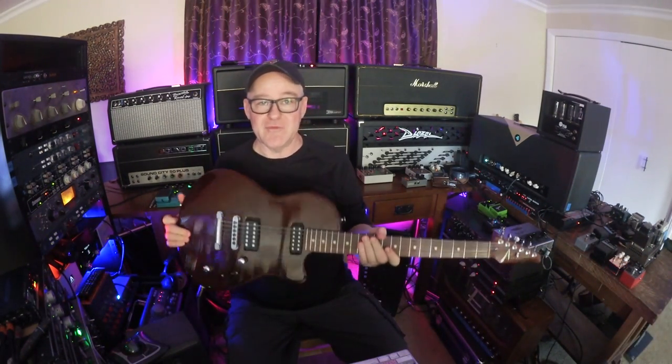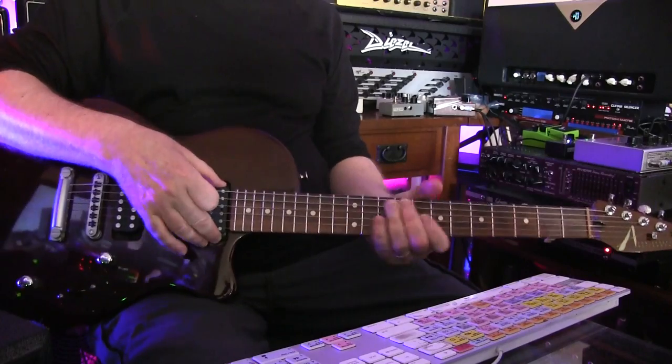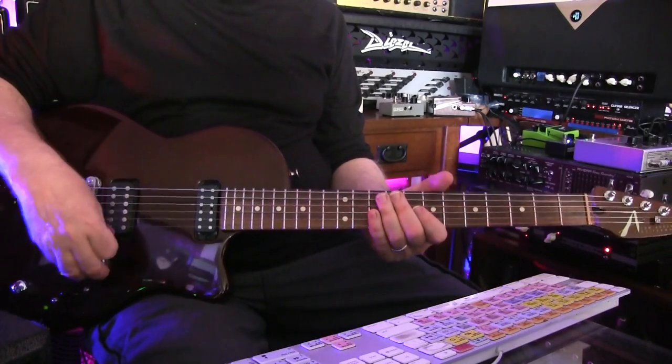A couple of the guitars I've bought from Tom have been products in development. This is an early Atom. What's cool about it is it has this mini hum in the neck position, which can sound like a Strat pickup — it can sound really throaty. Right now I'm plugged into the HiWatt; it's a very big, clean sound. For the performance I used the Divided by 13 for the whole thing, but now that I can slow down I can go amp to amp. This would have been a great choice if I wasn't moving so fast.